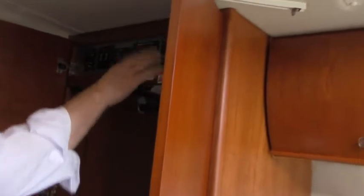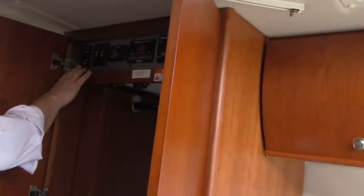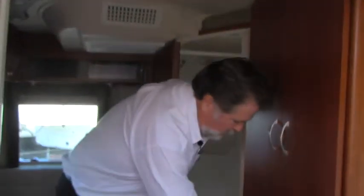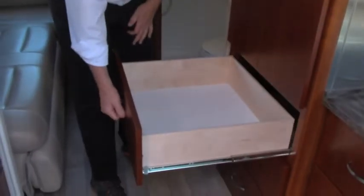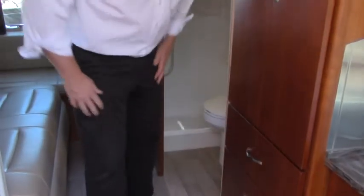All your controls are up here — your generator, all your tank levels, inverter. You have stabilizer jacks on this particular Serenity, so it's very well equipped. Down below are big, deep drawers. This was a very well-kept motorhome — it's just clean as can be. When you spend the money to buy a brand new Leisure Travel, you're bound to take good care of it, and these folks definitely did.